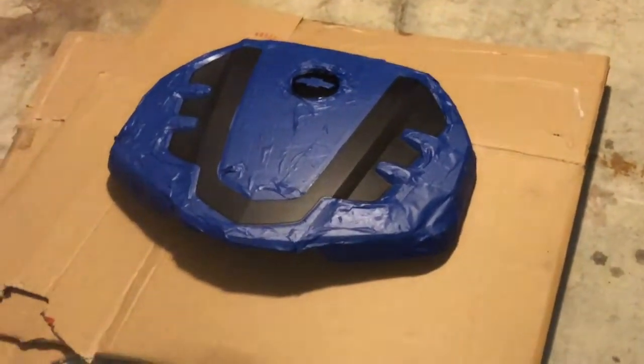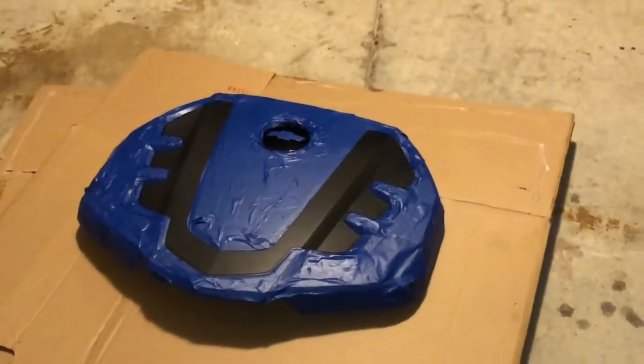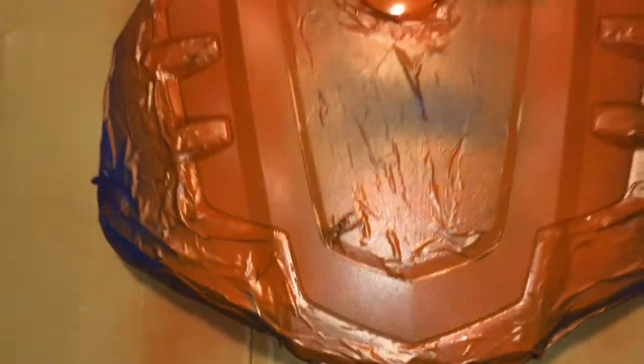Both layers of adhesion promoter are applied now. I gotta wait 15 minutes for it to dry and then we can start applying the color. Here's an update - this is the third coat, looking pretty good. I'm probably gonna put one or two more coats on it. This stuff actually smells like bananas.